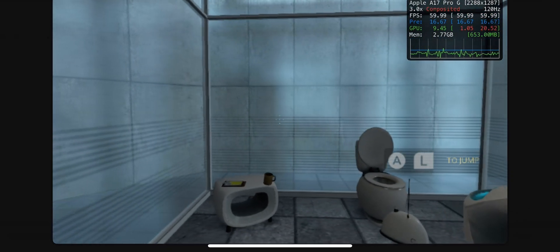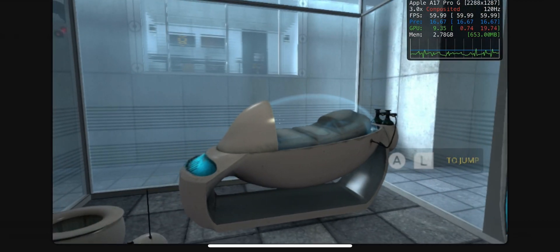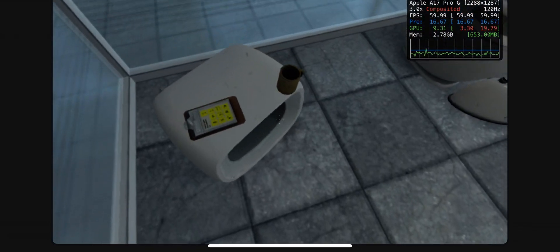Welcome to the Aperture Science Computer-Aided Enrichment Center. We hope your brief detention in the relaxation vault has been a pleasant one. Your specimen has been processed, and we are now ready to begin the test proper.